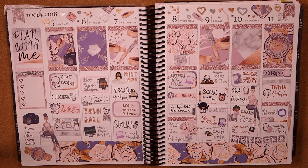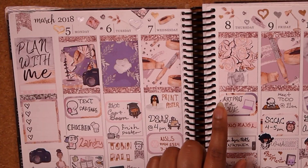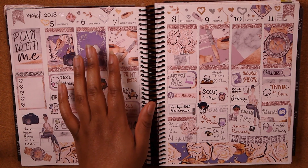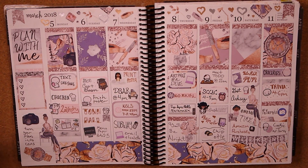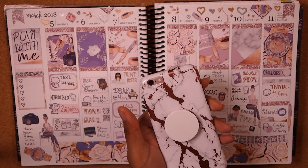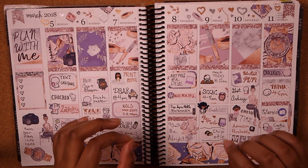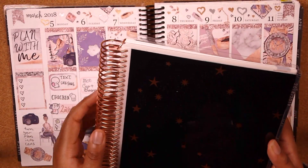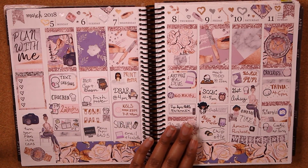Moving on to the plan-with-me week — a planner kit about planning. Plannerception! I believe this kit was from My Dear Stationery. I love the rose gold vibe because rose gold is so my aesthetic right now — I have a rose gold pen holder, rose gold phone case, rose gold Apple Watch. My planner for next year has a rose gold coil and cover. So a kit with a ton of rose gold is totally for me.